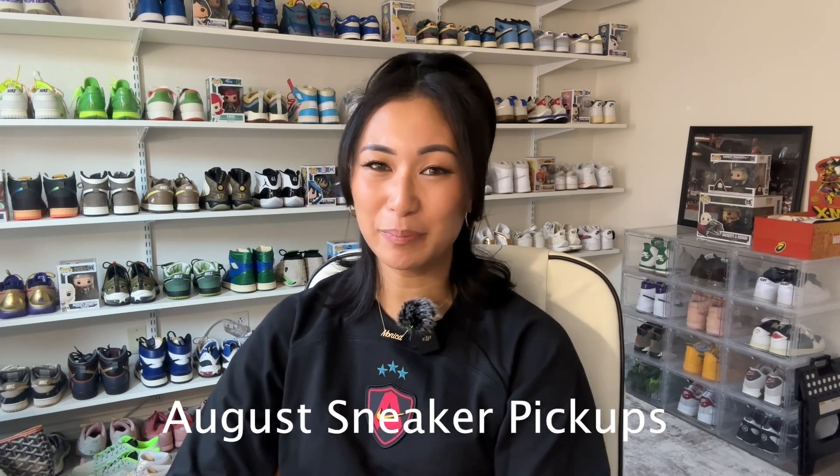Hello everyone and welcome back to my channel. My name is Mons and I create content revolving around sneakers, travel, and lifestyle. And for today's video, I'm going to be going through all of my August sneaker pickups.